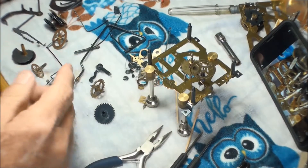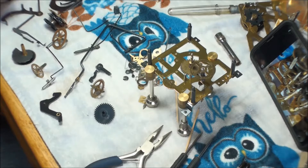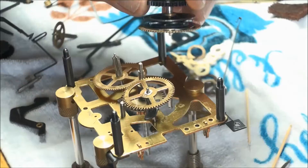So we have all the parts clean and dry. We've got the phone right there showing pictures of how this stuff goes back in. Let's get to it.